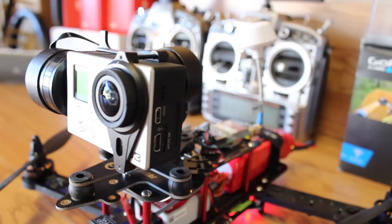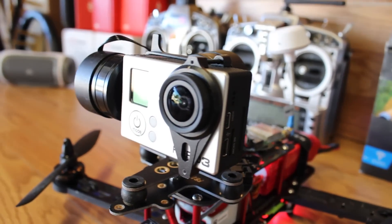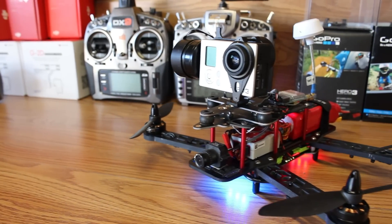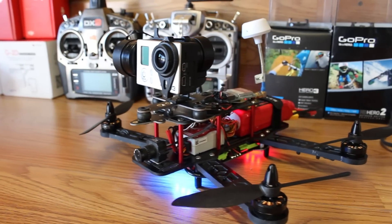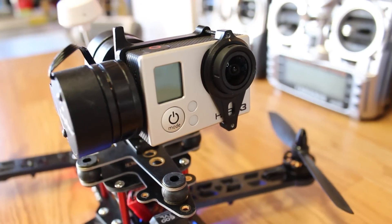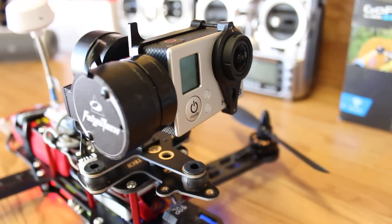As you can see from that video, the brushless gimbal performs really nice and keeps its horizon as level as possible. I would say it's pretty comparable to the Zenmuse gimbal. I know the Zenmuse is going to be better quality and performance, but honestly for the price it's an awesome gimbal.